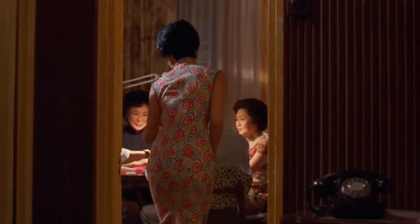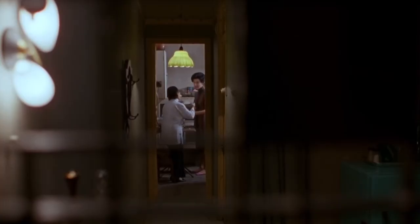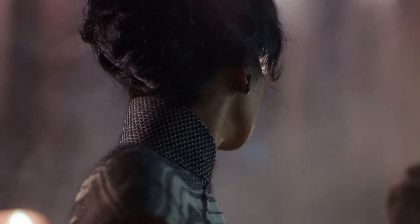Hey everyone, today I'll be breaking down the cinematography of Wong Kar-Wei's masterpiece In the Mood for Love, shot by Christopher Doyle. This is Frame by Frame.